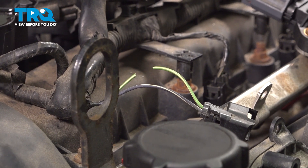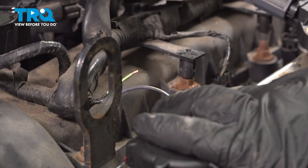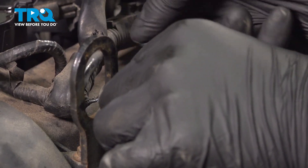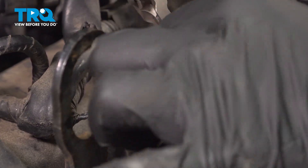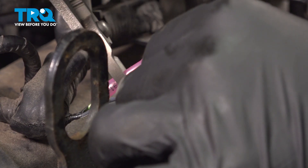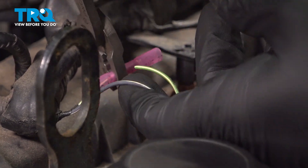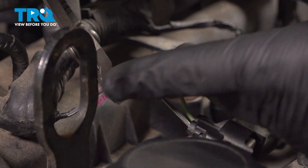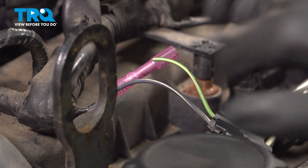Strip the wire back. Give the end a twist. Install the butt connector. Crimp the connector down. Give it a tug and make sure it's not going to pop off.